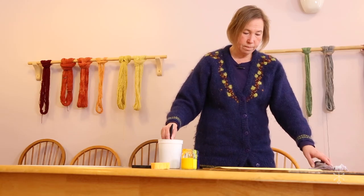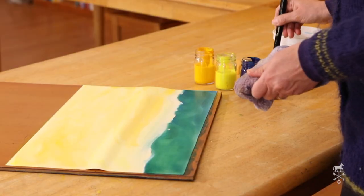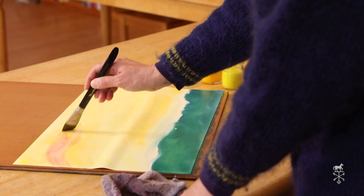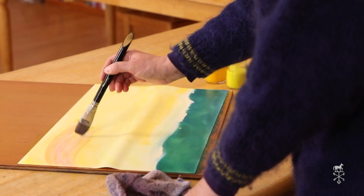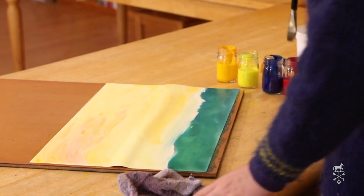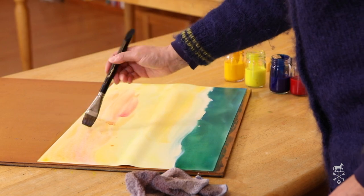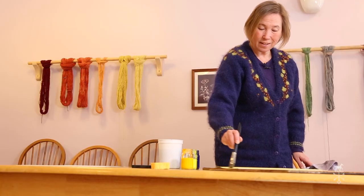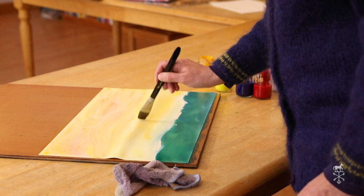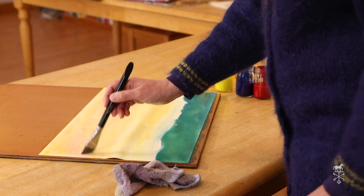I'm going to clean my brush and add some red. Now with red, I went very light — I went in the top of my red, not into the pigment, to find that very light red. You can do the same thing. You want the watery part at the top of the jar, not the thick color at the bottom. I'll show you what to do if you want the thick. But here's my beautiful sky, and my green grass is really nice and green.